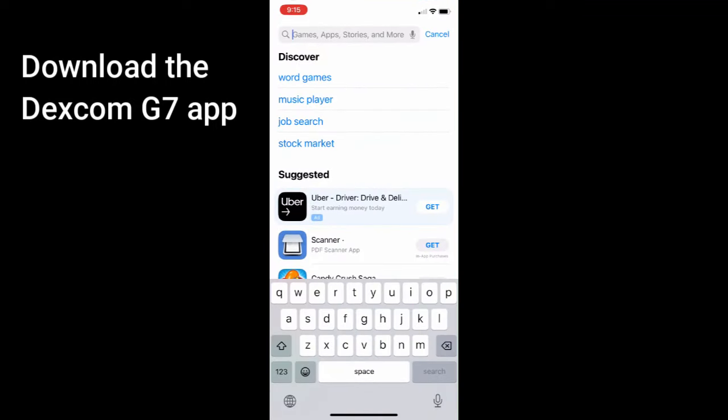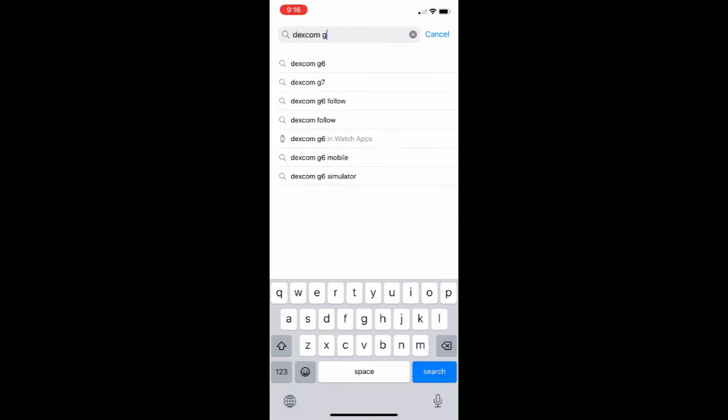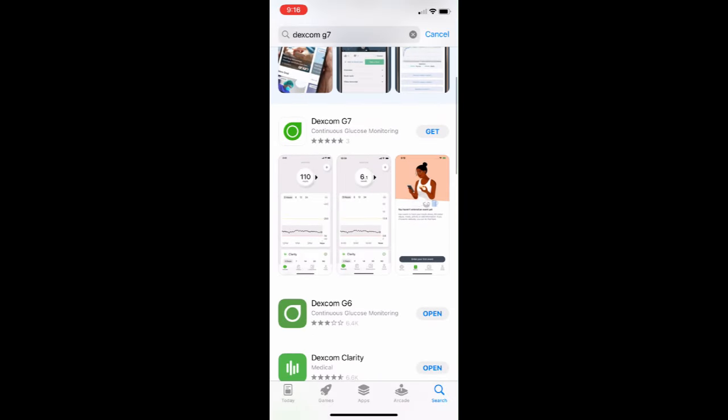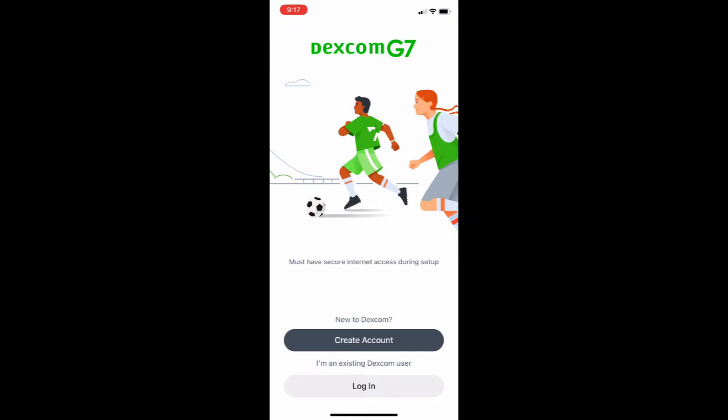You need to download the Dexcom G7 app. I have an Apple product here so I'm downloading from the App Store. Just type in Dexcom G7, here it is, and just click Get. It's a free app so you just download it and it'll be on your phone. Once downloaded, you have to log in. If you have never used a Dexcom G7 before, you have to create an account. If you already have a Dexcom account, you just use that.